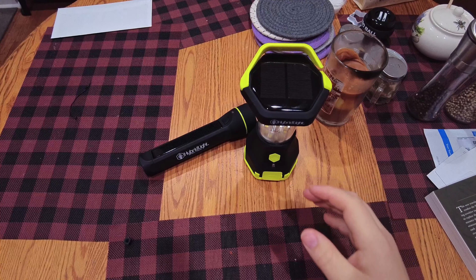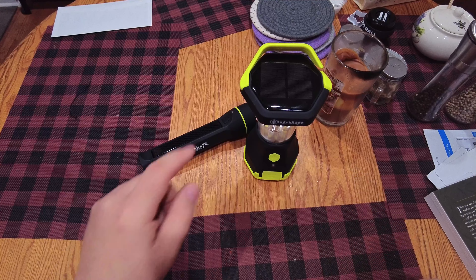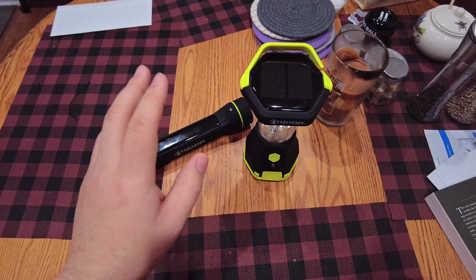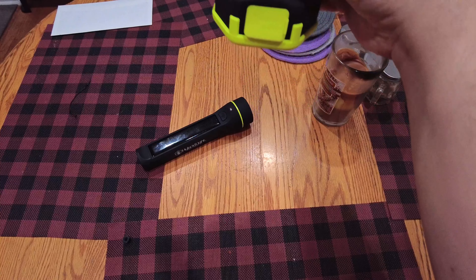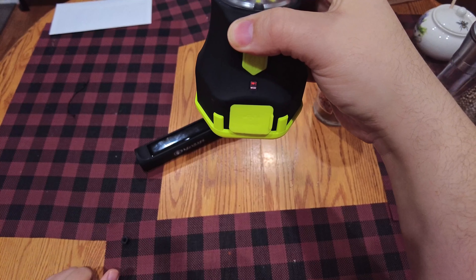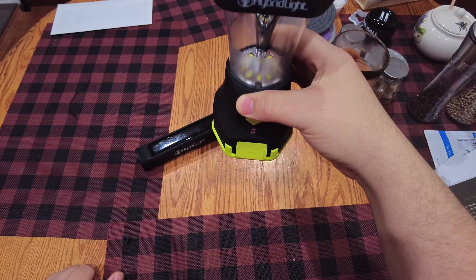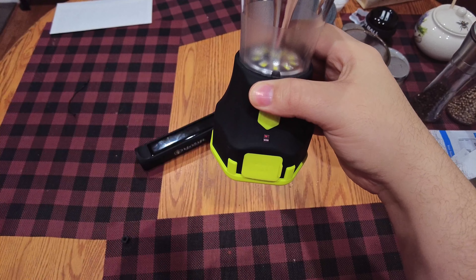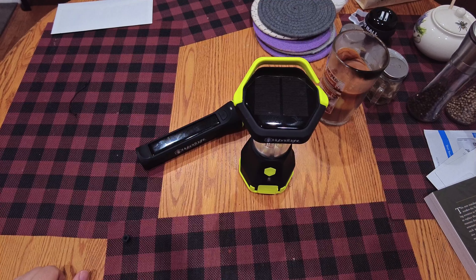These are called hybrid lights. They have a solar panel that actually charges — and it's not a gimmick, it actually works. Right now you can see the red LED; the can lights alone are enough to give this a small trickle charge. Realistically, I could just leave this on the dining room table all the time and it would stay nicely topped off just from us eating dinner, and then we'd have it if we ever needed it in an emergency.